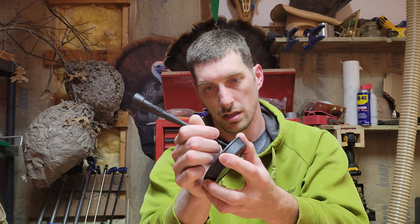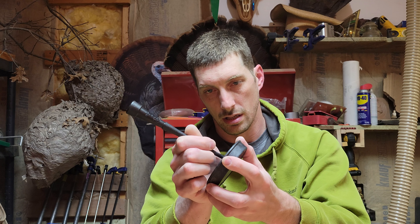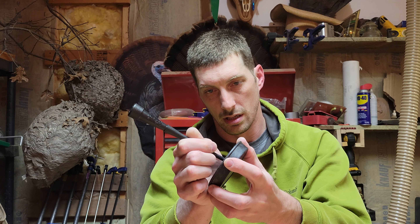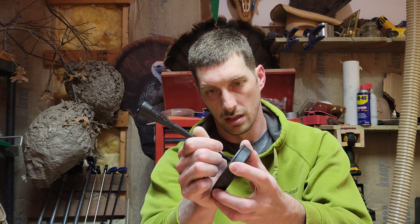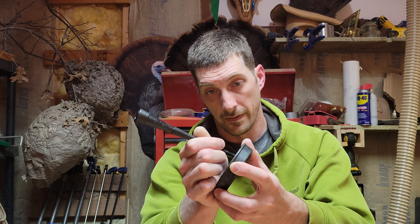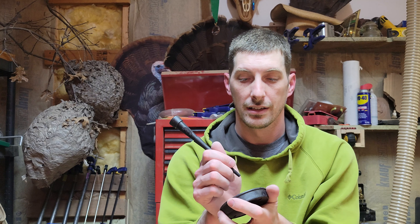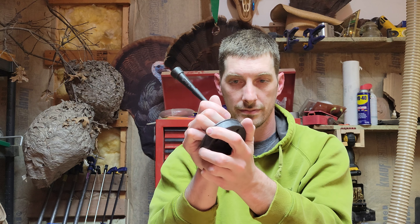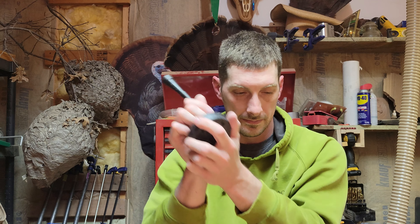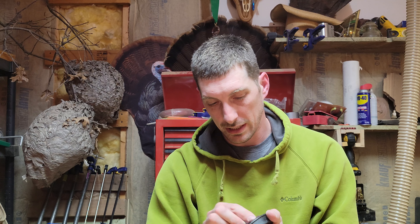Okay. You can see nice little marks on there from my yelps and purrs. Sounds okay, but let's Scotch-Brite it up — I think we can get it a little better.